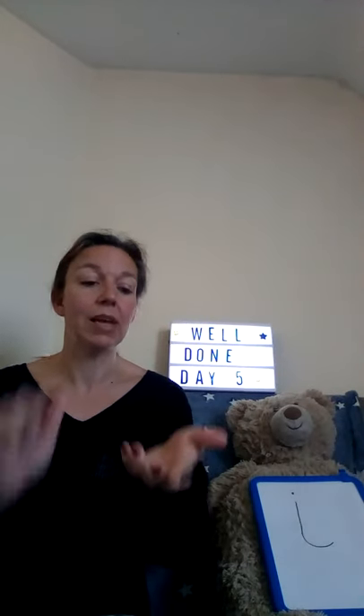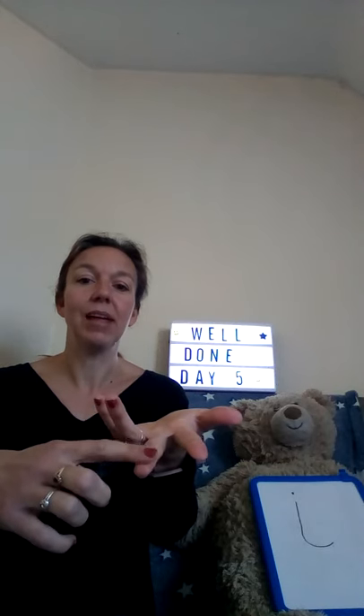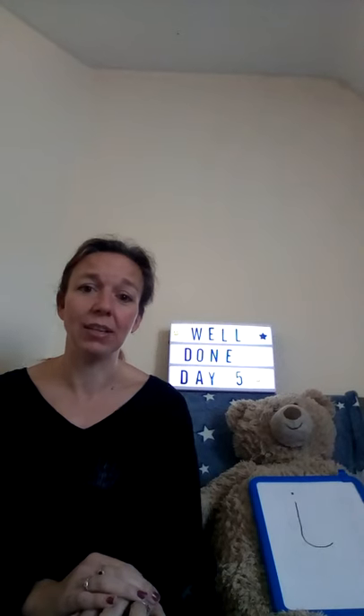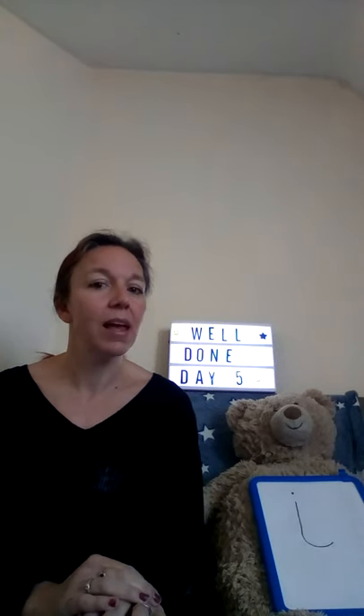And if you want to say it with your fingers, it's this one — I, I, I. Well done everybody. So today's challenge is all about I, I, I instruments.